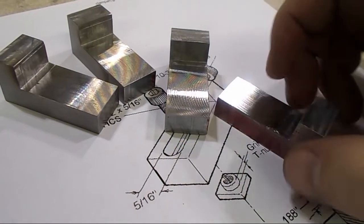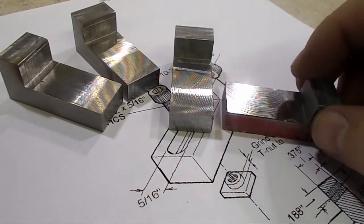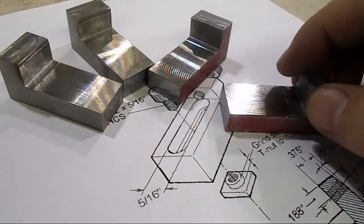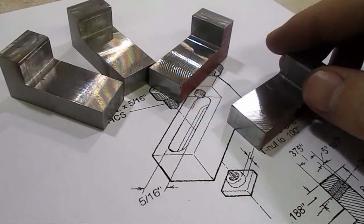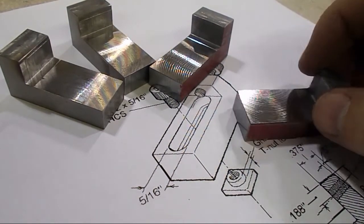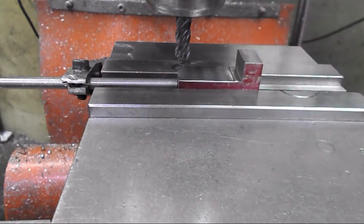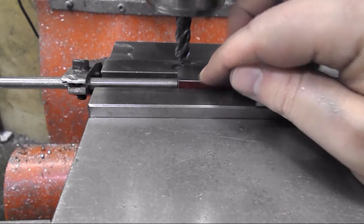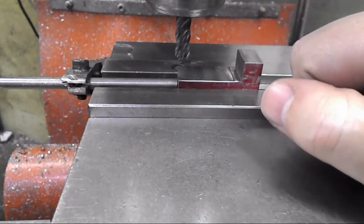I'm just going to put them back in and finish this face and this face. And then from there we will do the slot. I already have the depth set and I have the zero set on this wall.